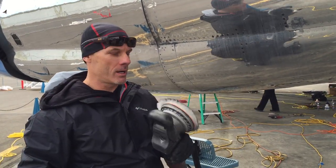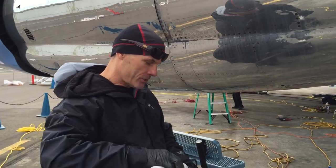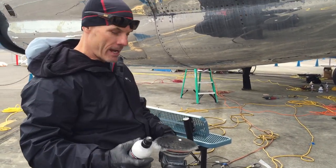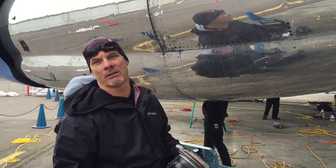We're using a Flex 3401 with a wool pad. We take a drop of our metal polish — a little goes a long ways. There's just about that much on the pad. Set the tool to about three or four.